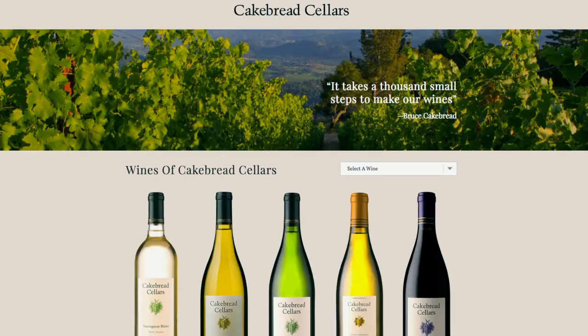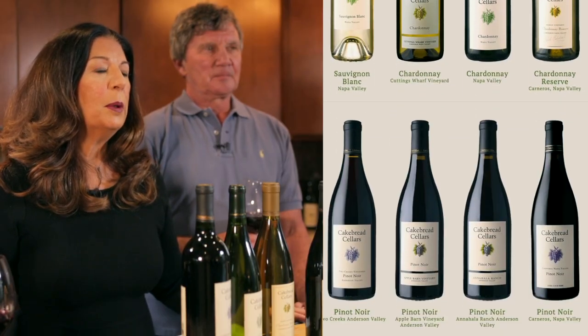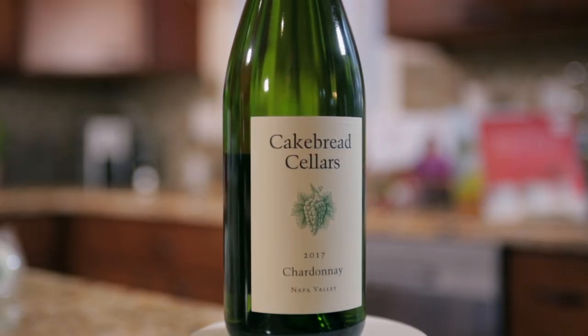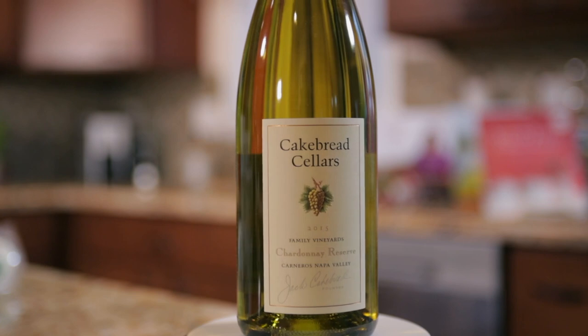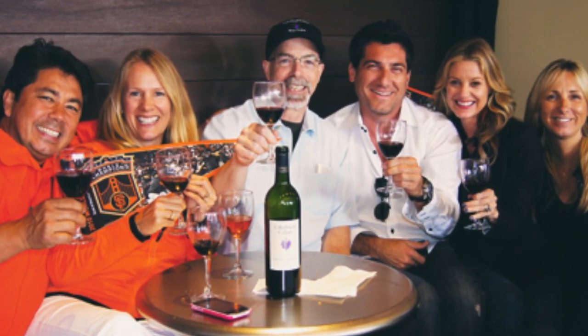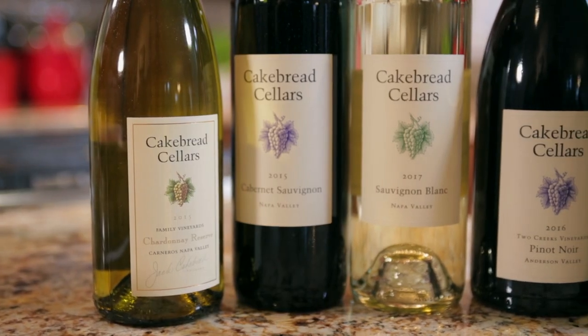Cakebread Cellars was founded in 1973 by Jack and Dolores Cakebread. Now the second generation of Cakebreads are running the winery. Cakebread has been known for its unparalleled wines and its gracious hospitality, mainly in the Napa Valley and the North Coast. You can visit the winery or watch for Cakebread events in your area. With an enduring commitment to quality, the belief that life's occasions are elevated by good people, good food, and good wine flows through everything they do. The Cakebreads take great pride in sharing their family with our families.